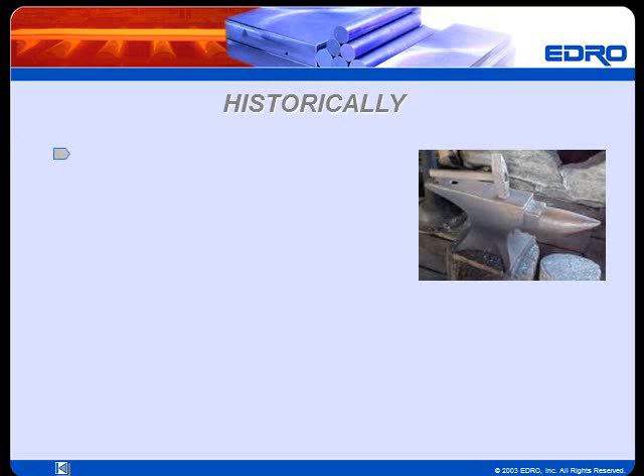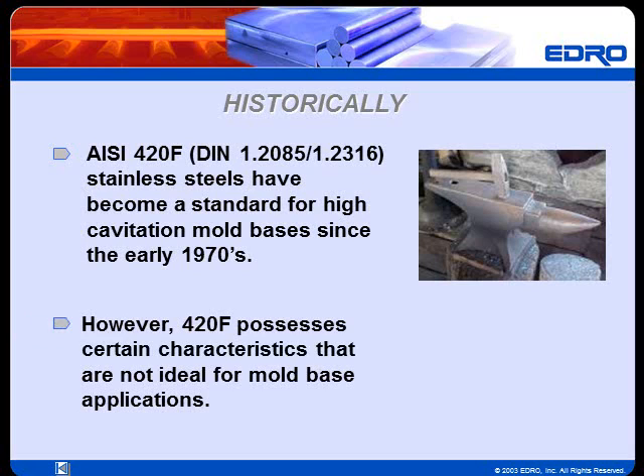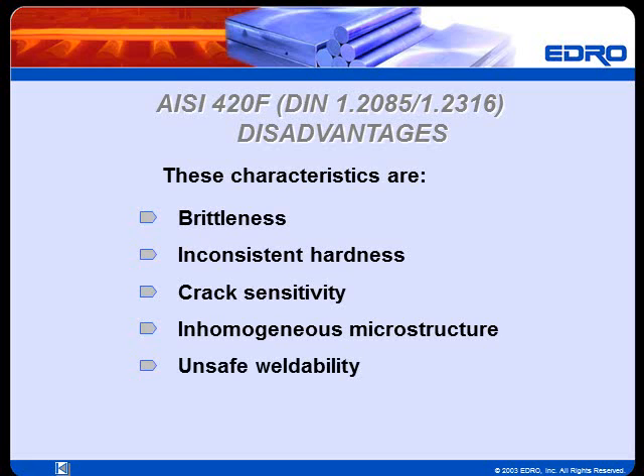As you may already know, 420F type stainless steels have become a standard for high cavitation mold bases since the early 1970s. However, 420F steels possess certain characteristics that are not ideal for mold base applications. These characteristics are brittleness, inconsistent hardness, crack sensitivity, inhomogeneous microstructure, and unsafe weldability.